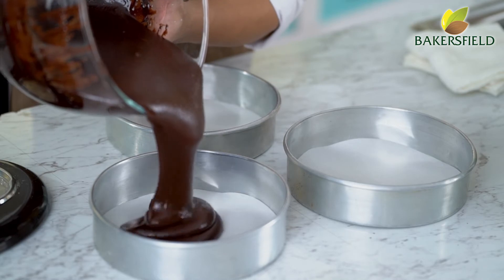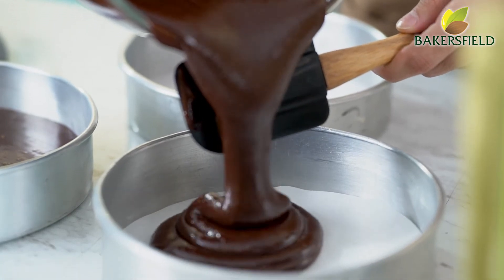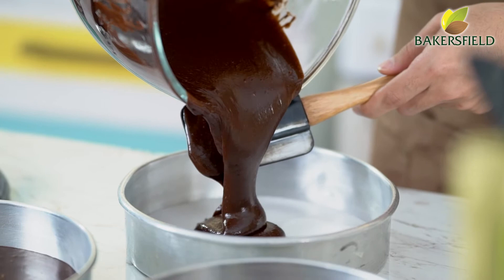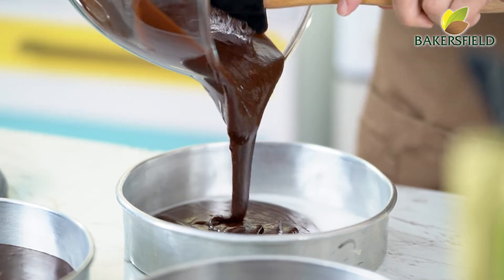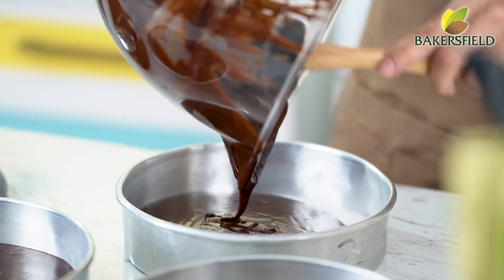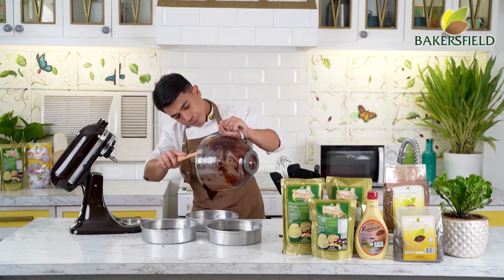Divide the batter into three pans. For my go-to desserts, it's really two things: I really like Sans Rival — that's my requested birthday cake — and my second go-to is chocolate cake. If I go to a new cafe, chocolate cake talaga yung tinitikman ko to judge whether the cafe or pastry chef is good. Since the batter is a little runny, no need to tap the pan — direct to the oven. But if you want to tap, just tap it twice.